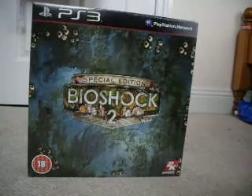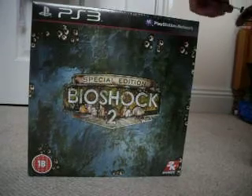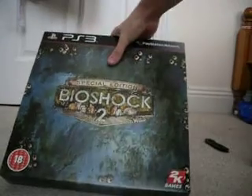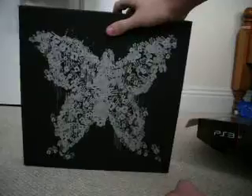There's a PS3 controller. You won't be able to see that on video, but that's all... That's all glitter, well, shining. If that'll show up on the video at all.